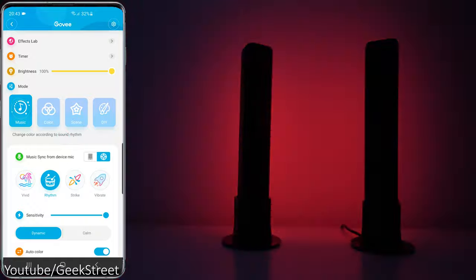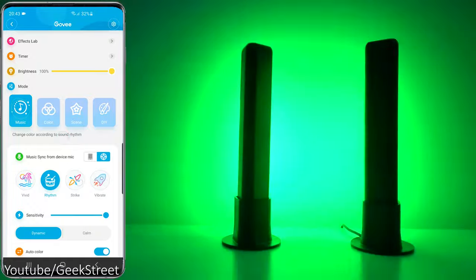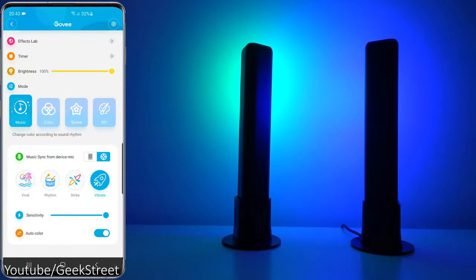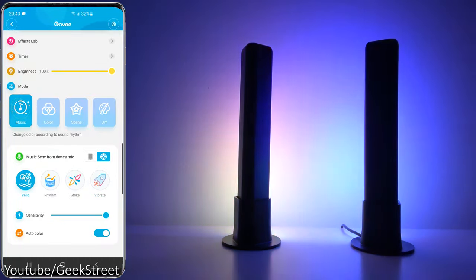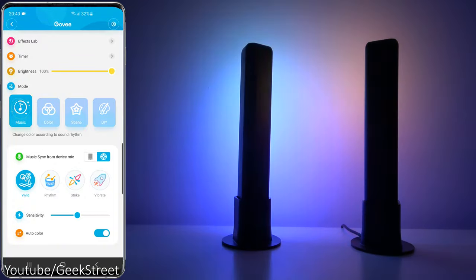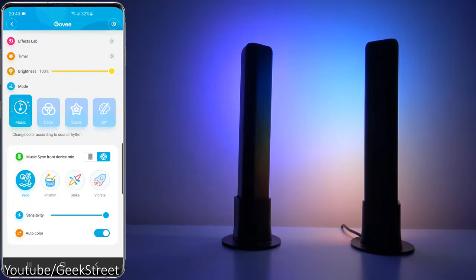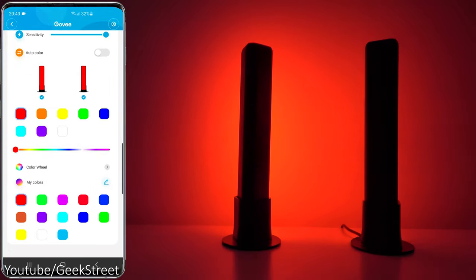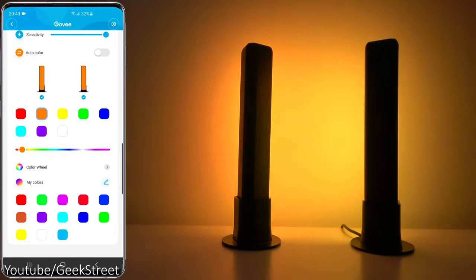Flipping back to the microphone on the device with Vivid Rhythm — test one two three, test one two three. Strike, vibrate. Going back to Vivid I like this one — obviously multiple colors going around and you can adjust sensitivity levels. With Auto Color you can have it on a single color and even pick those colors.